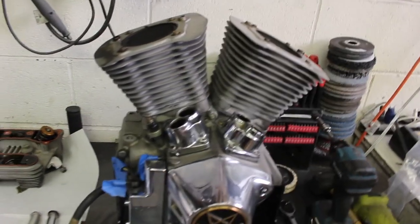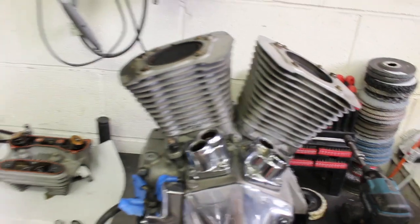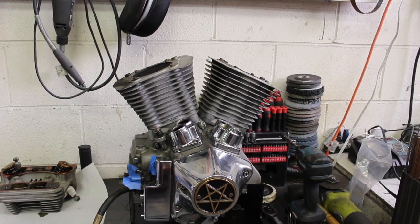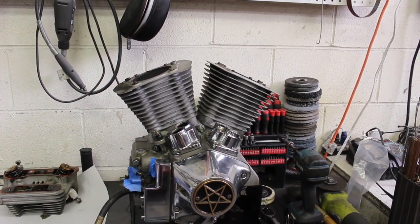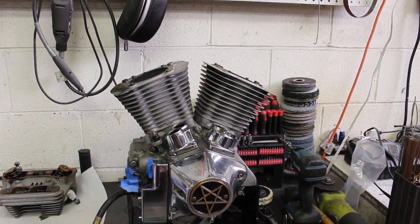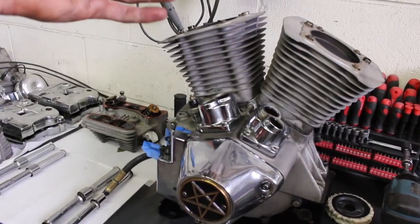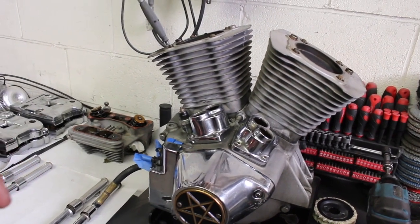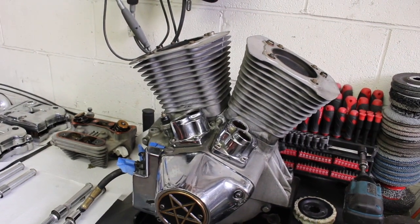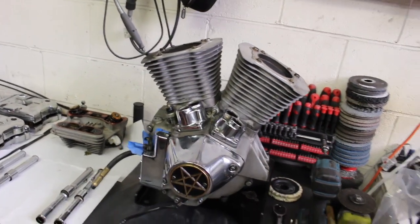We almost got it totally disassembled here. All that's left is to pull the jugs. Now there's two ways to do it. One way is to pull it completely off and decompress the piston rings, then you have to put new rings on it and do a new hone. But this motor runs perfect already. So what I'm gonna do is pull the barrels up just enough to get the wrist pin, leave the piston in there to keep the rings compressed, hammer out the wrist pins, and put new c-clips in on the way back in.